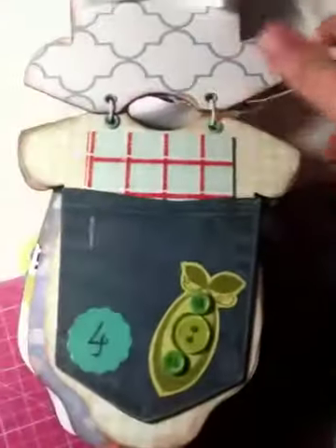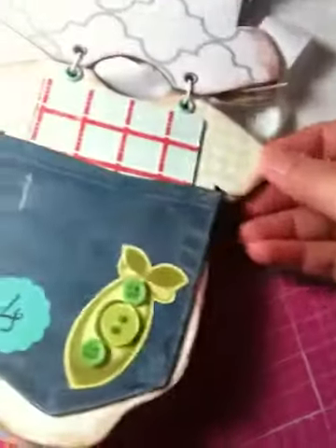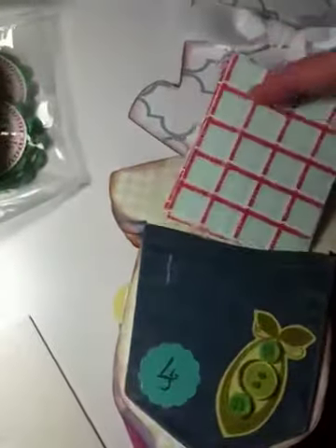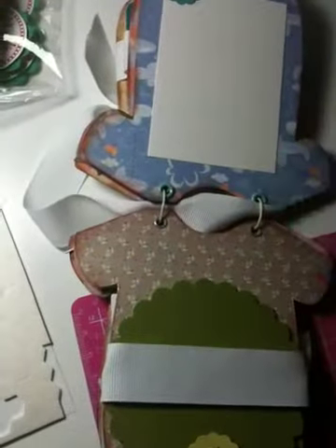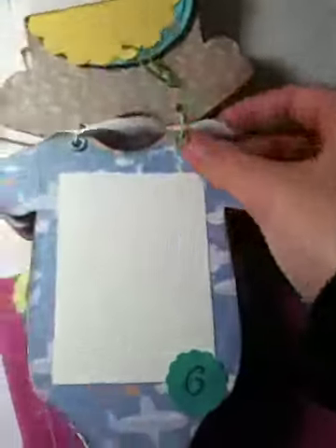And then this one — I got this from Michael's. They have it like a jeans kind of set. Some pictures for the fourth month. These are pictures. Month 5 is just a ribbon, and then these are where we can put the pictures. Very simple — this is for boys.